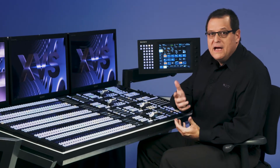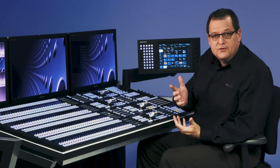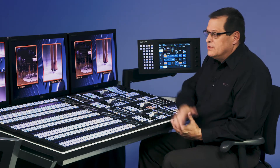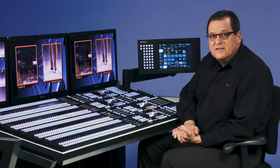Now we'd like to start talking about combining some of our keyers together. We've kind of already done that on one of our MEs when we built a 2-box. So let's go over to that ME, and you can see our 2-box coming in. What I'd like to also do is talk about chroma-keying, and laying the chroma-key over the top of this set of keyers.